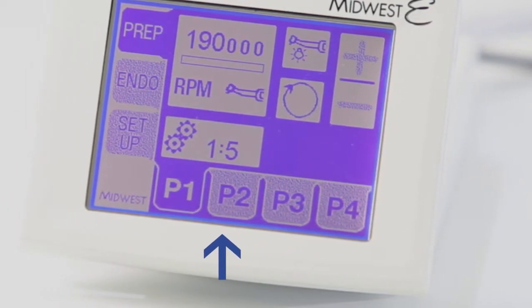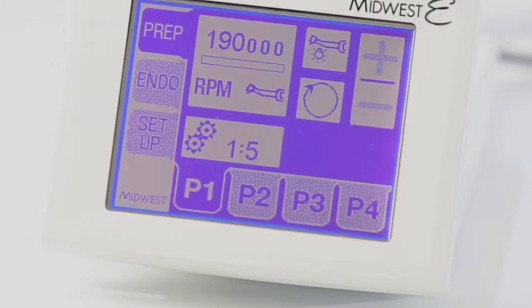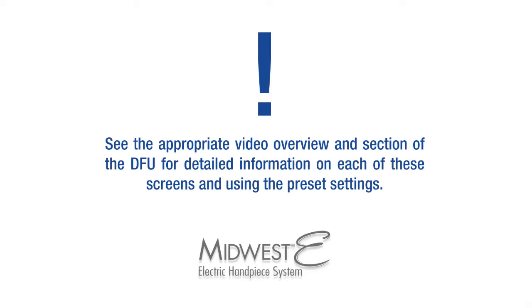These eight presets allow you to more quickly access your most common operating parameters. See the appropriate video overview and section of the DFU for detailed information on each of these screens and using the preset settings.